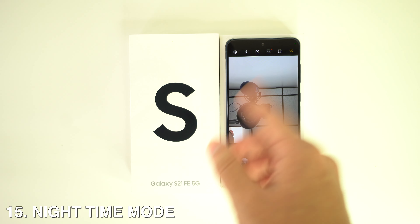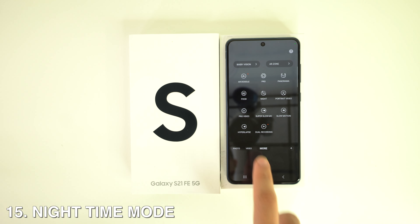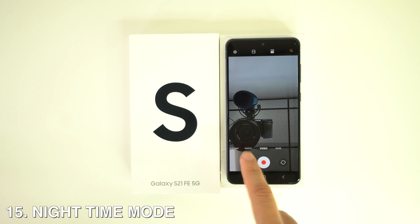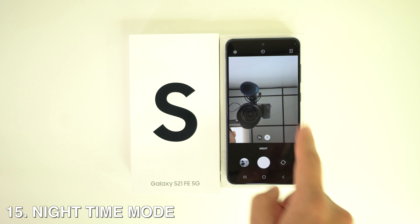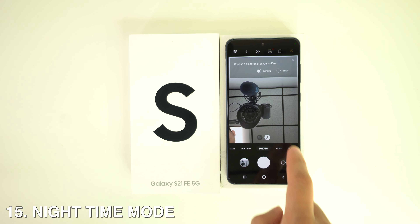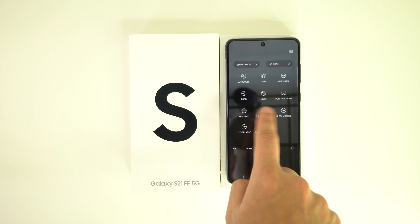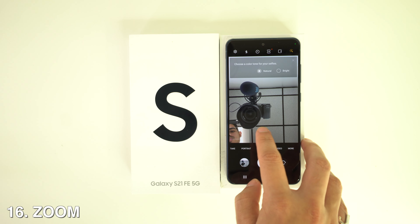For Night Mode, finding the correct night mode on the S21 can be tricky if you're new to the phone. Just scroll along the mode panel next to the shutter buttons and you'll see a range of different shooting options — among them you'll find Night Mode.